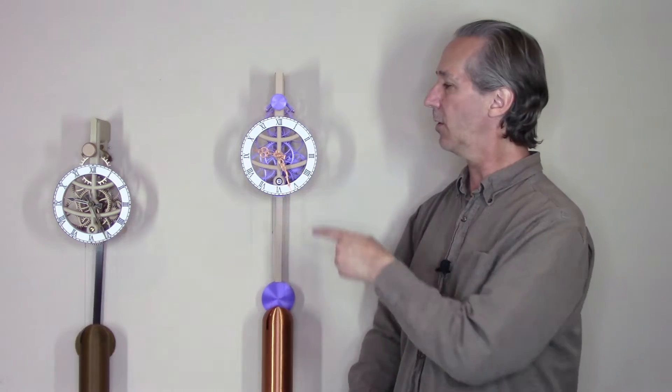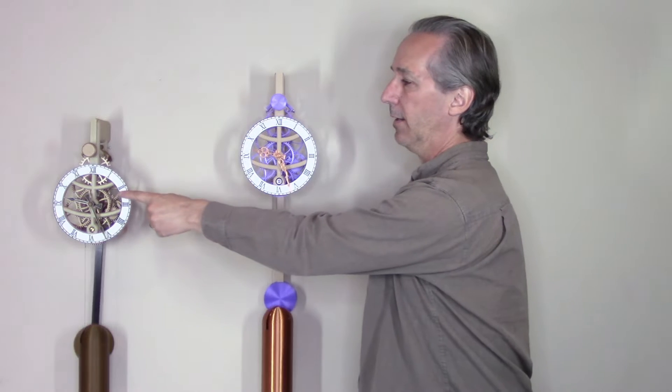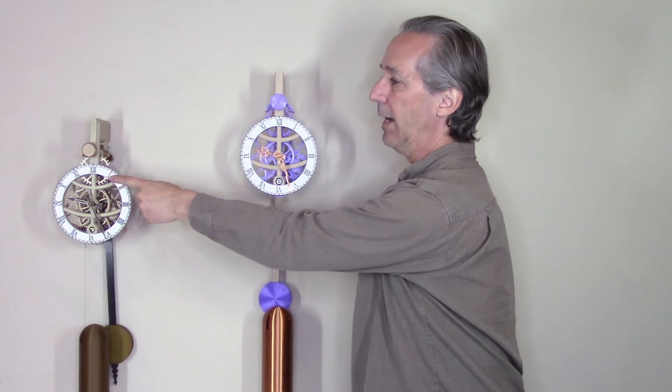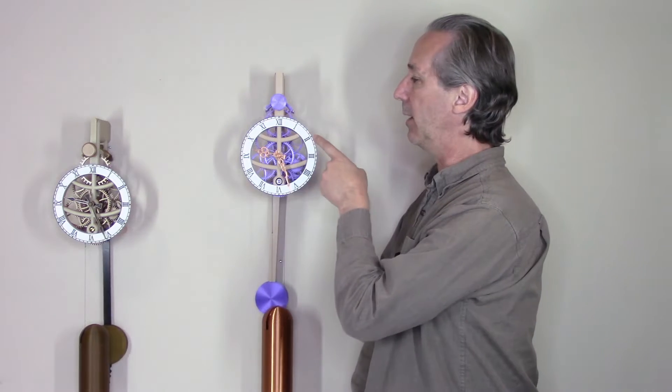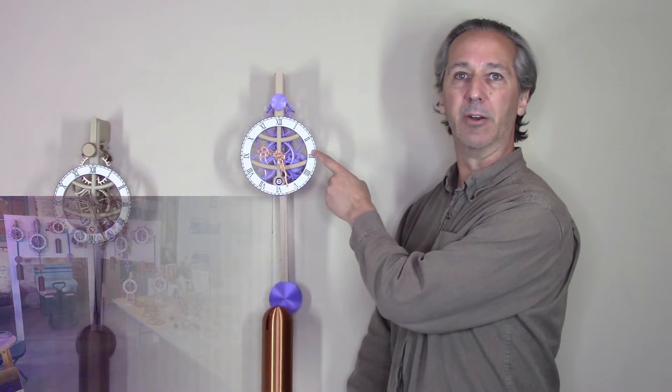Hello everyone, Steve here with a new clock that I just released on my Mini Factory. It is a complete redesign of my first clock, optimized to make it easier to build and much more reliable. Recently I displayed all of my clocks at the Bay Area Maker Faire, which gave me an opportunity to have all of my clocks running for six days. This was the most reliable of all of my weight-driven clocks.